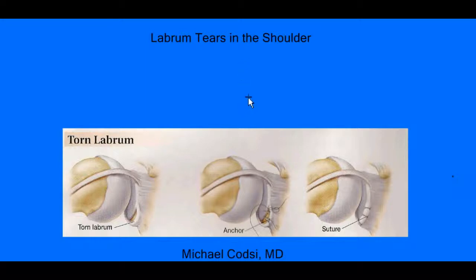Hello, my name is Dr. Michael Codsey, and I'm an orthopedic surgeon at the Everett Clinic here in Everett, Washington. And I want to talk about labral tears in the shoulder.